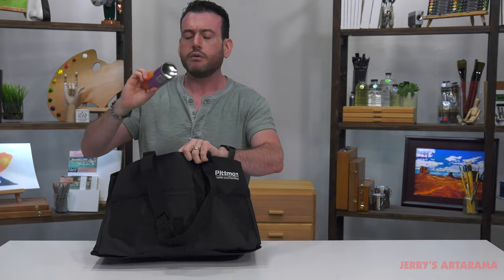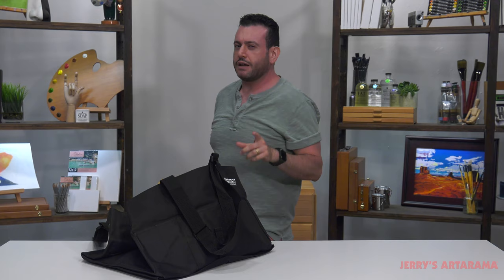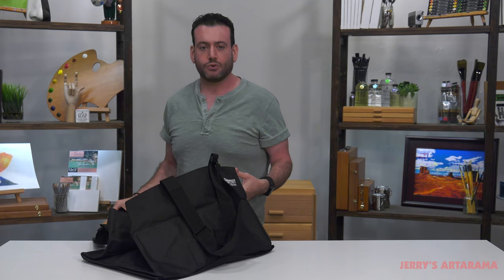Here, let's look at what we have. We have suntan lotion, bug spray, palette cup, hat, wet canvas carrier. All right, this is getting a little cumbersome. What if I told you that there was something out there that could take all this accoutrement and kind of consolidate it? Would that sound good? Something a little easier to get around with?